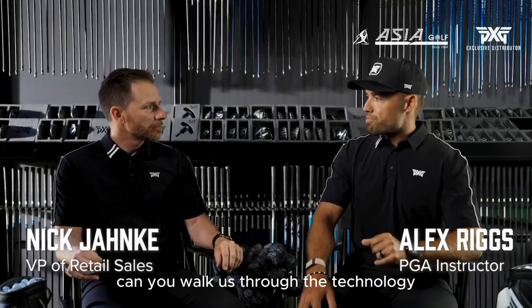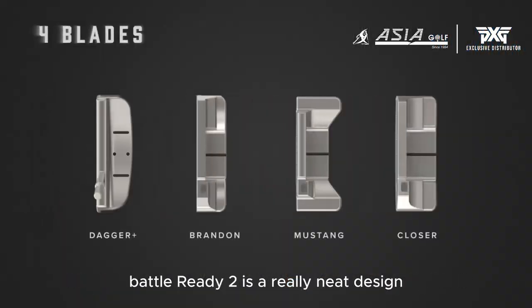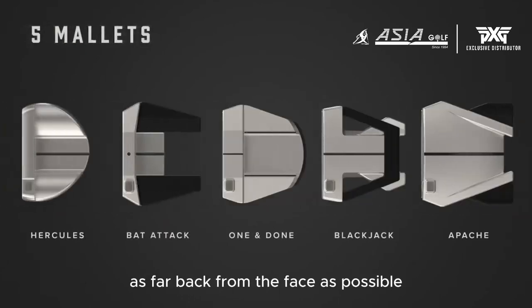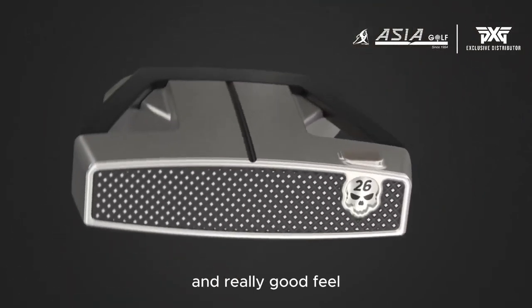Can you walk us through the technology and performance benefits of the Battle Ready 2 putters? Battle Ready 2 is a really neat design from a putter standpoint. When you look fundamentally at what you want to do in a putter, you want to pull the center of gravity as far back from the face as possible. That helps increase stability and gives you control over the weighting and really good feel.